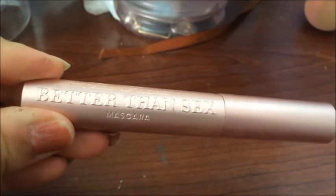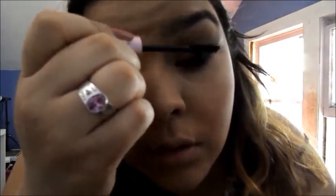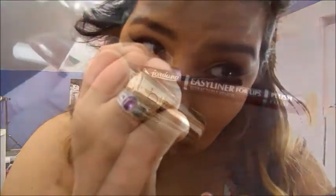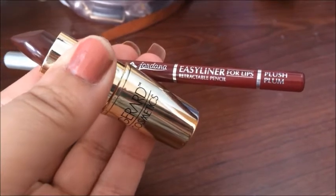For mascara, I'm using the Too Faced Better Than Sex Mascara, and then I'm going to apply Ardell's Double Up 205 lashes. For my lips, I'm going to use the Jordana Easy Liner for Lips in Plush Plum, and then I'm going to use Gerard Cosmetics Cherry Cordial.